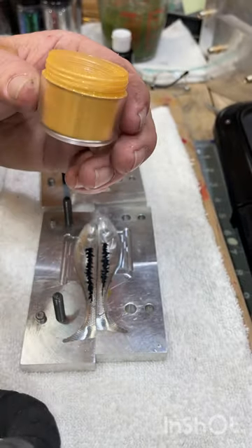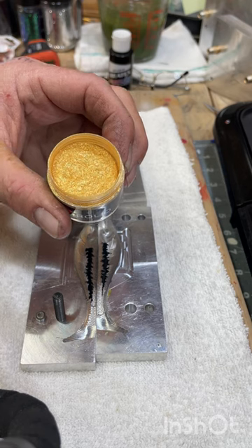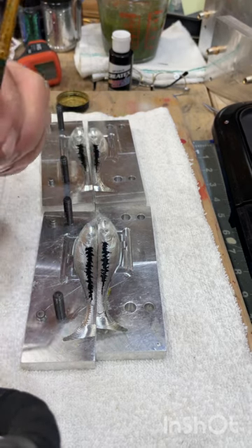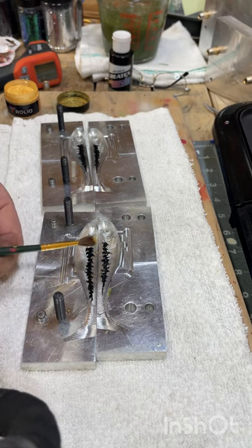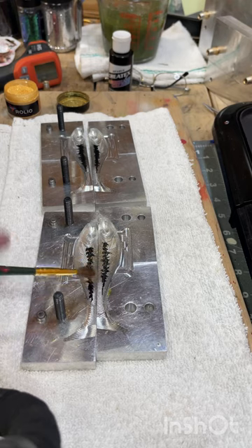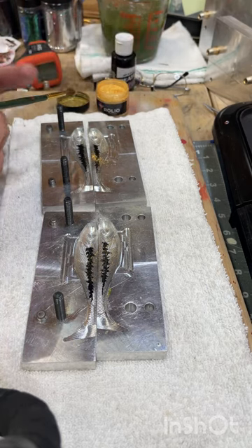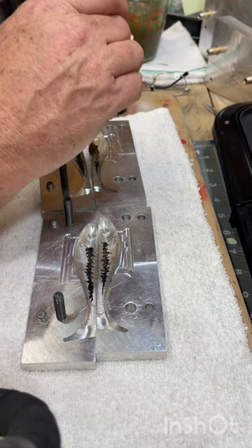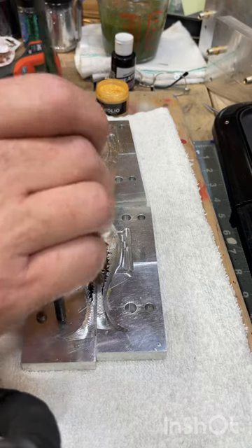This is what we call mica powders or pigments. I got it off Amazon and you just use a fluffy little paint brush. It's like finely ground glitter, pretty much. You just dab it in, then tap the paint brush and let it float down onto the paint. That one got a little bit too much gold in one spot — that's okay, fish don't care.